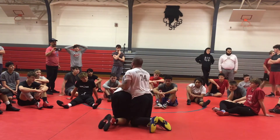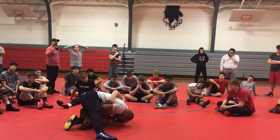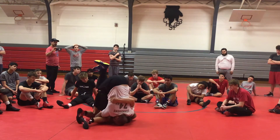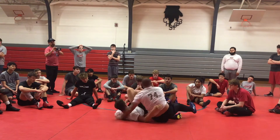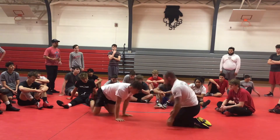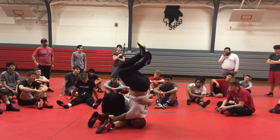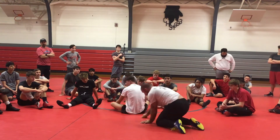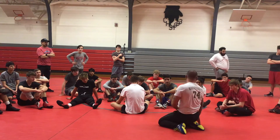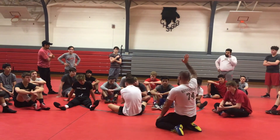The training wheels version of this is to walk your knees from his butt to his head. So let's do this again — training wheels version: walk your knees from his butt to his head. Easiest way to learn. When you start getting good at it, it's here. Don't go forward or you're going to go to your back. For the guy that's having this done to him, the last thing you want to do is push your hands down.